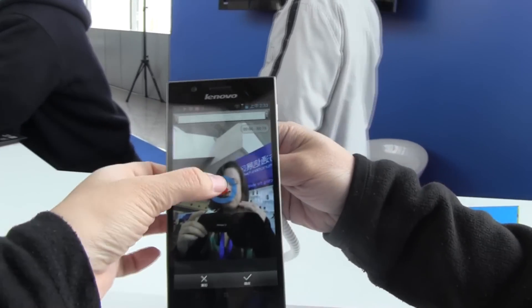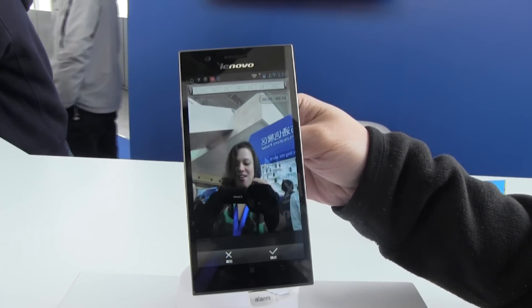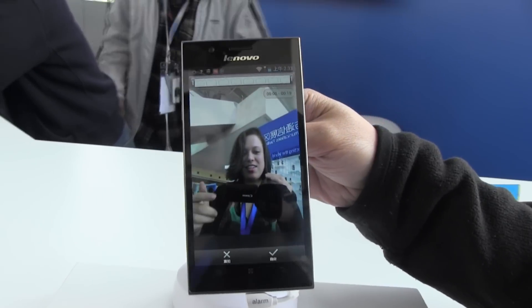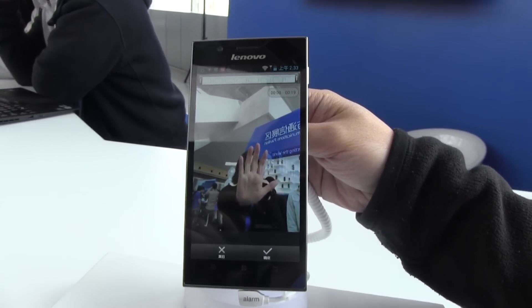So you can see here, if we hit play, there I am acting in my very own video. This has just been a quick look at the Yoku app, a localized app for China. I'm Nicole Scott from Mobile Geeks.